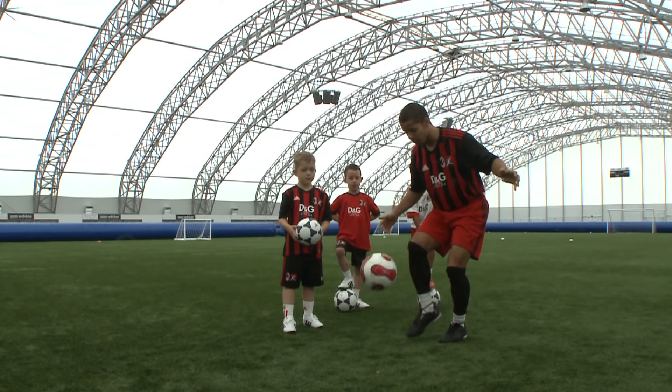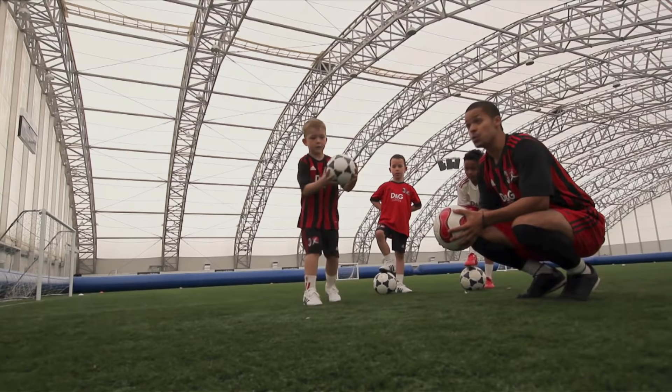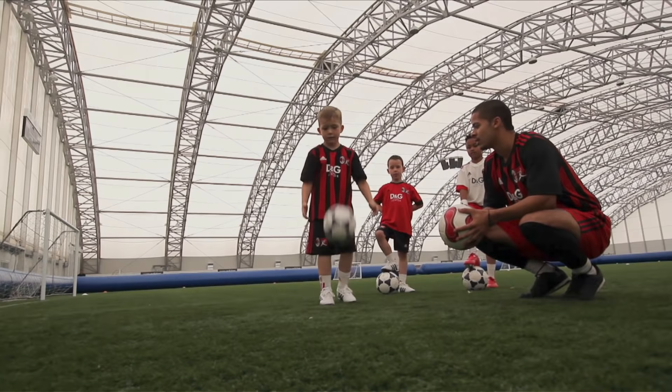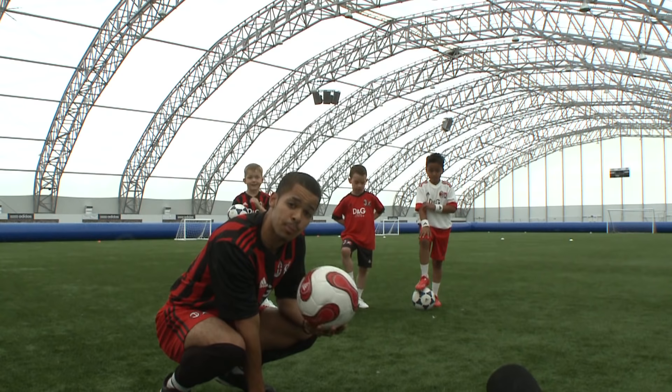Can you give me five kick-ups with a bounce and a catch? Come on, Louie. One, two, three, four. Give him a clap. High five, Louie. Excellent. So that's probably the easiest way to start learning to improve your kick-ups.